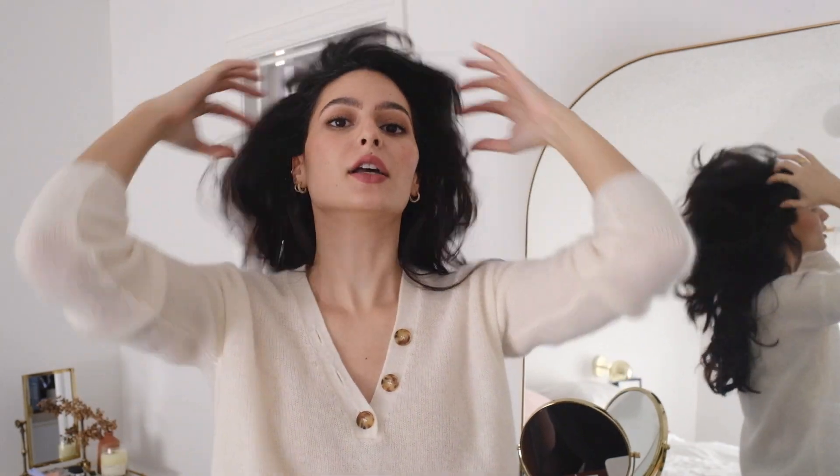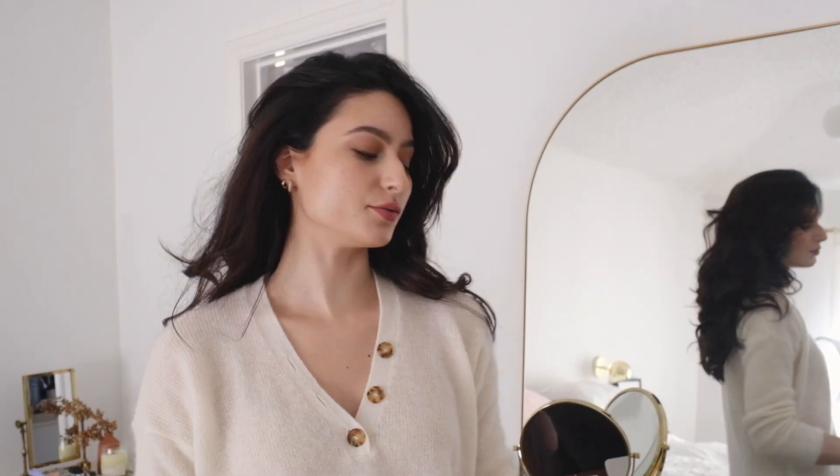Hi everyone! Today I want to show you how I do my French twist. You can do this with a middle part or with a swoosh like this — no part.